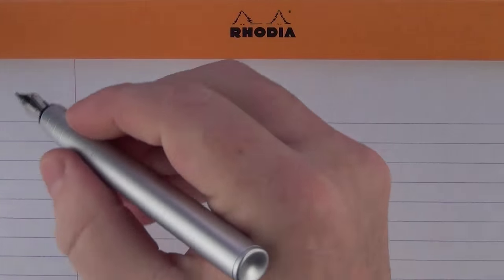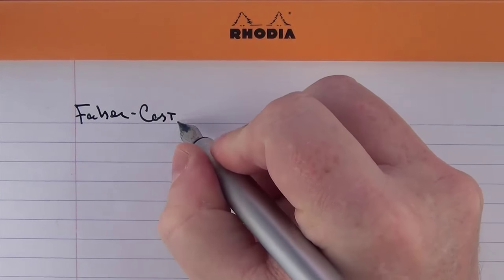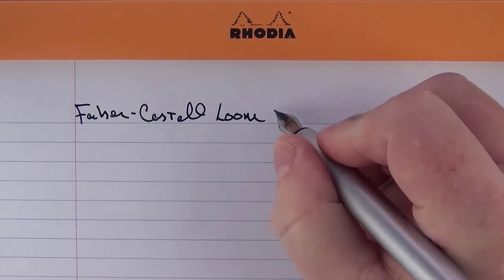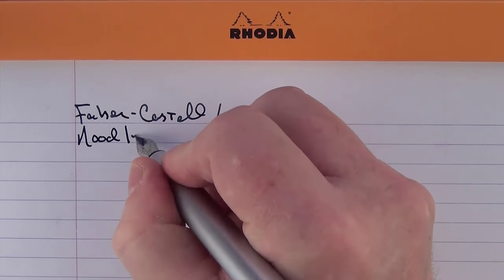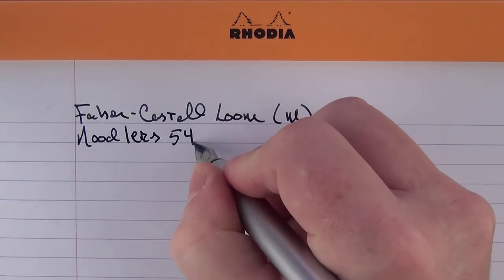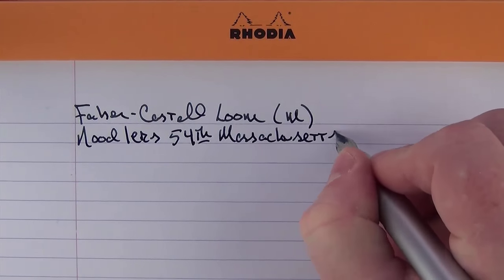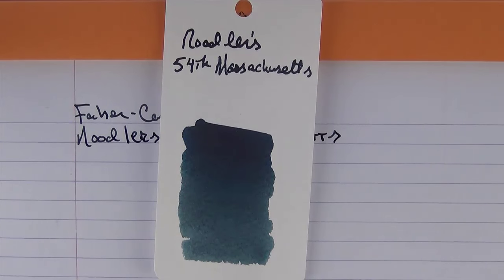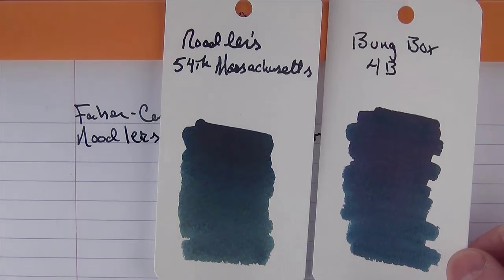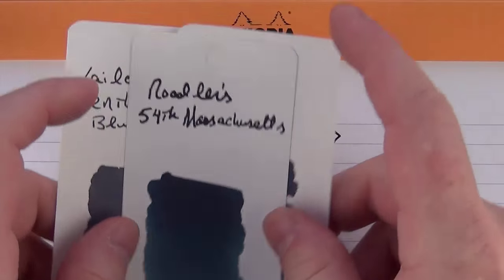In regard to a writing sample, we have the Faber-Castell Loom — this is a medium steel nib. The ink is Noodler's 54th Massachusetts, which is a really nice blue-black. I think it almost has a kind of tinge of green in it as well. Some comparable blue-blacks would be the Bung Box 4B and the Sailor Gentle Blue Black. This one almost seems like it has a little bit more green in it than the others, but I like this ink very much.